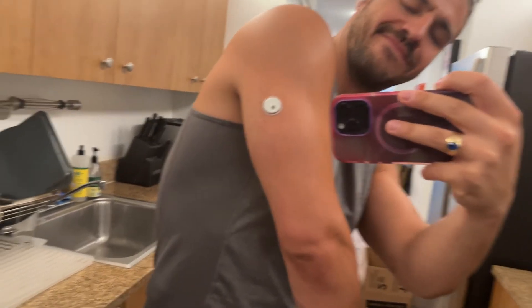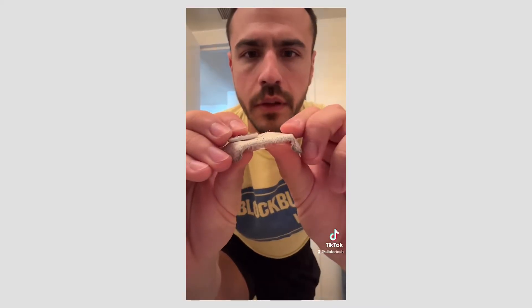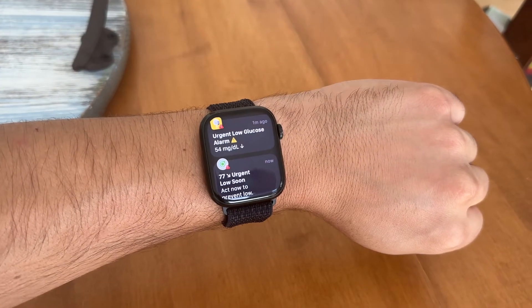The Freestyle Libre 3 CGM. I've worn it and I'm here to tell you everything that I experienced — all about its app, the build, and the accuracy and alerts. I'm Justin. This is Diabetech. On here I talk all things diabetes tech news and management.